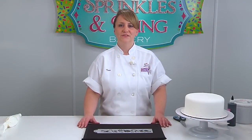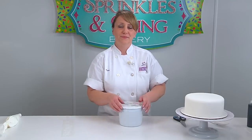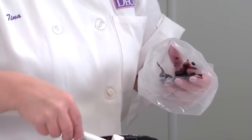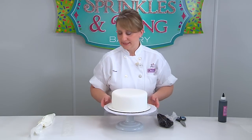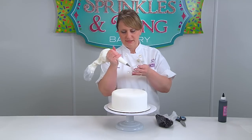Next I'll show you how to use the floral stencil on the Hollywood Glam design. First we're going to mix up our piping gel. We're going to start out with the black piping gel and put some in our bag. We're going to need to add some coal black liquid gel to make a deeper black. Now we're going to apply our stencil.